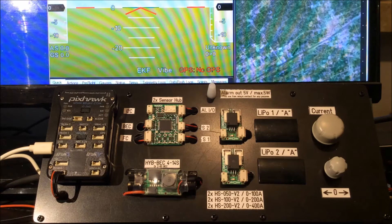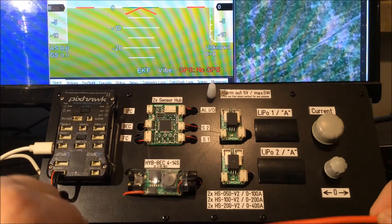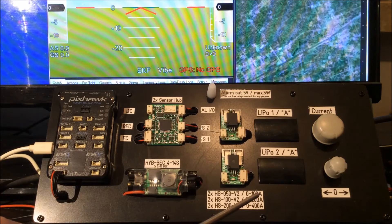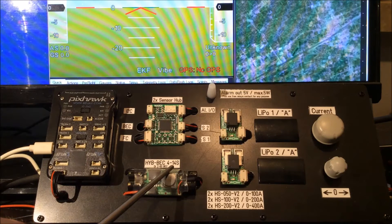Hello, my name is Christian. Today I want to explain the Sensor Hub X2 — its function, why we need it, and when we need it. Here we have a flight controller, a BEC, and two sensors for measuring current. They are actually dummies; we will simulate current later. A sensor completely connected with cable looks like this. There is barely any resistance between them — around 100 micro-ohm. For a normal setup you would only need one BEC and one sensor board connected to the flight controller to measure current and voltage. This setup here is specialized for people who use batteries in parallel.